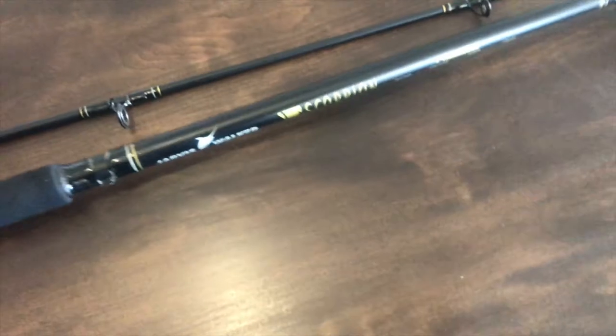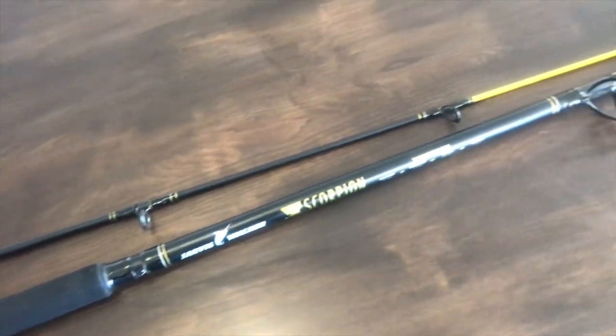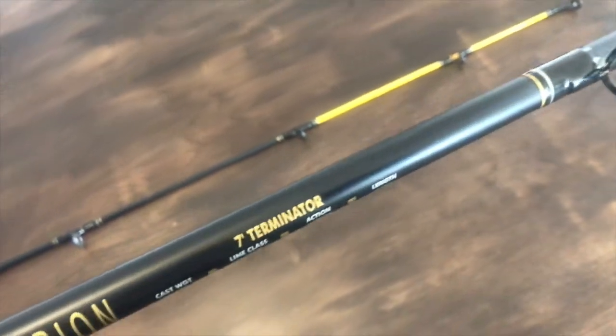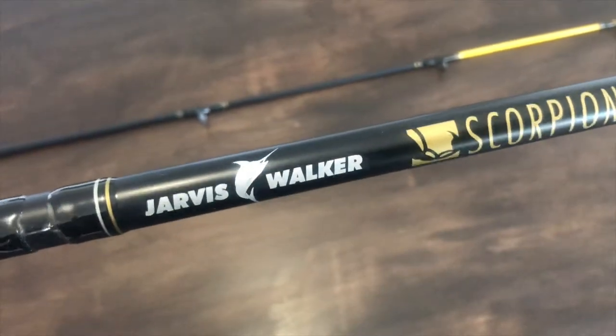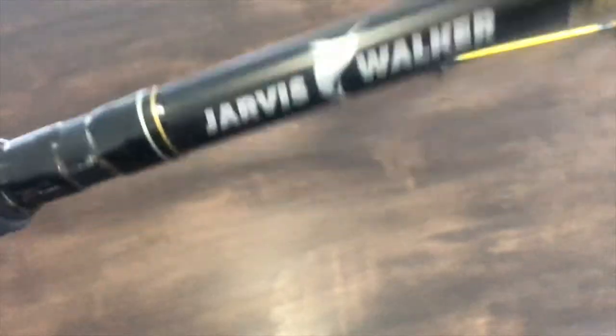I quite like the finish on these — it's a satin black finish with a yellow tip. It's a two-piece rod, which makes it easy to transport. I think I paid about $30 for it. I'd had it for a little while and never used it — I saw it, I liked it, I bought it. Just yesterday I went to the shops and thought I'd finally get a reel for it.